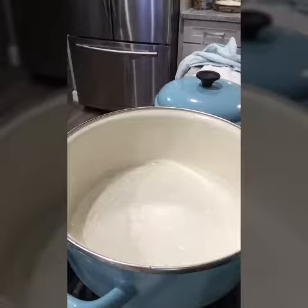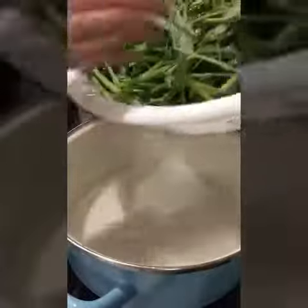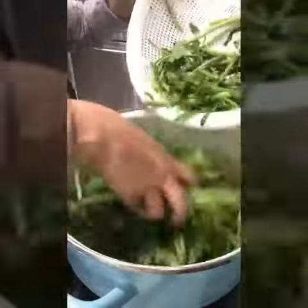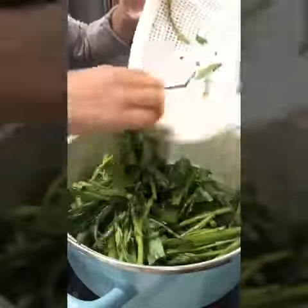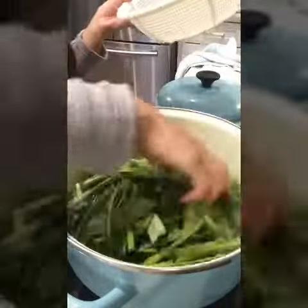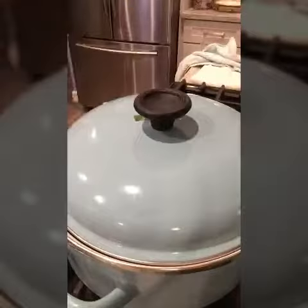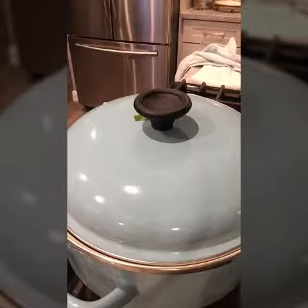I'm putting the Ong Choy in the water right now. I put a little bit of water in there and I'm just going to toss it in. This is a great way to steam the Ong Choy — just a little bit of water, you don't need that much. Once that's done, I'm going to let it sit for about two to three minutes.